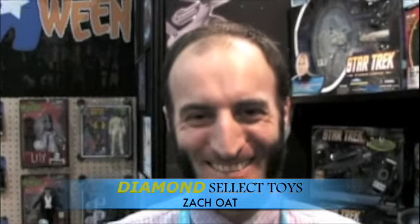Hi, this is Roderick Paulus from Toy Masters Video Magazine here at Toy Fair 2012 at the New York City Jacob Javits Convention Center. I'm here at Diamond Select with Zach Oaks. What's up Zach?